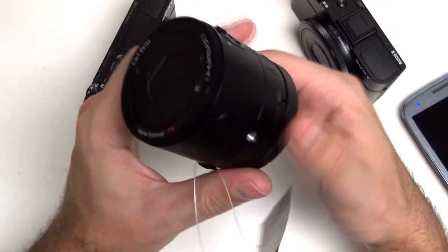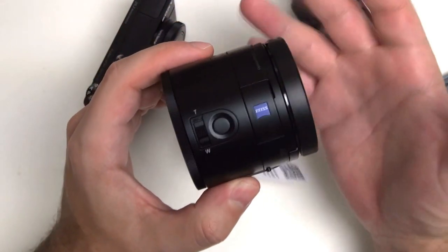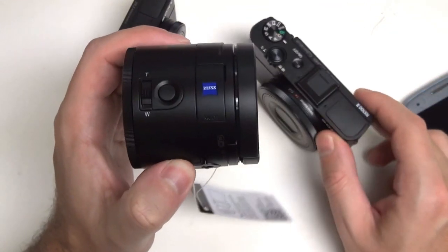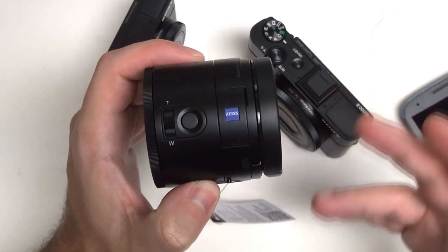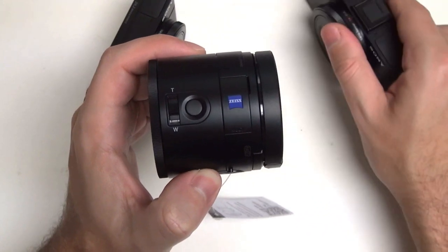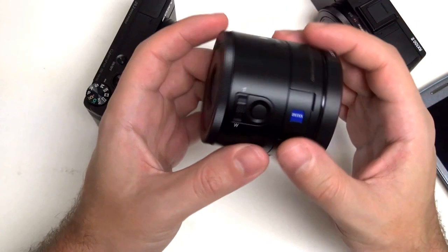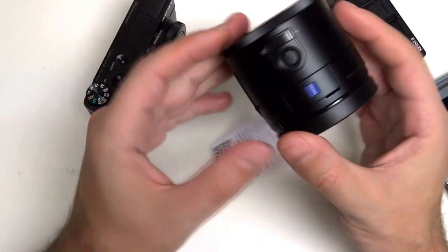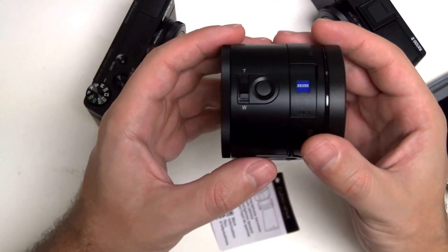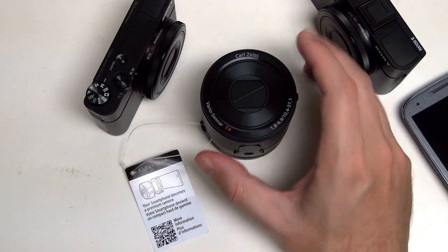For people who always carry a bag — women who have clutches, handbags, or purses — the QX is going to be just as comfortable as carrying a traditional camera. But for men who don't sport a man purse, this is going to be a hard device to find a pocket for, just because of its shape. It's larger in many ways, the dimensions are just awkward, and I don't know how you could put this in a front pocket without being a little embarrassed. So pocketability and practicality are issues with the QX100.